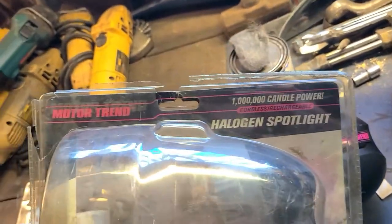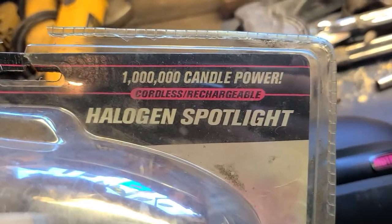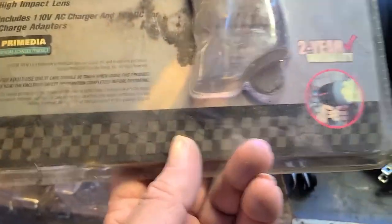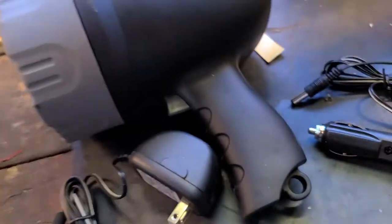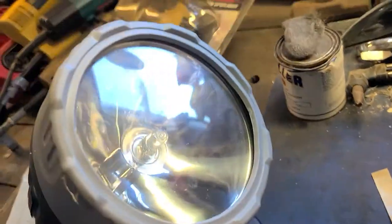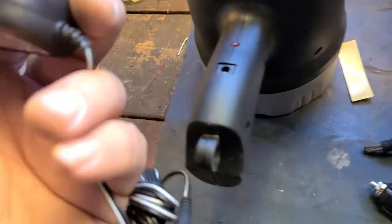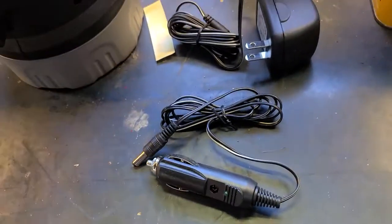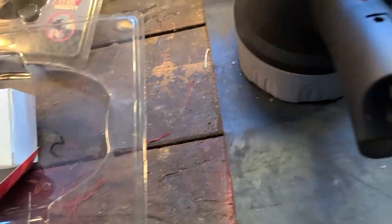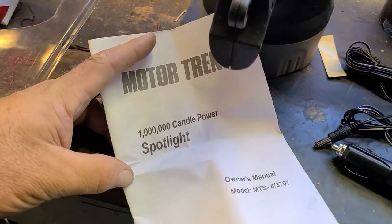Went to a yard sale today and got this unused million candle power cordless rechargeable spotlight. Where is it made? I think I can guess. Anyway, just opened it up — it is new, doesn't look like it's ever been used. It's kind of beefy. There's the charger. It came with a wall wart style charger and a car battery style charger. Let me put you on pause and I'll go try and plug it in.